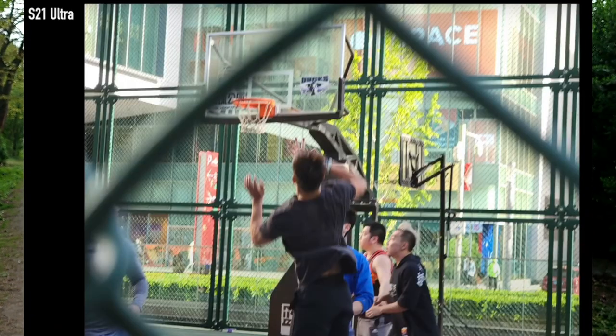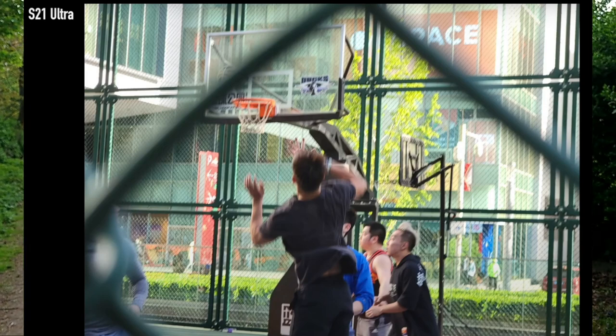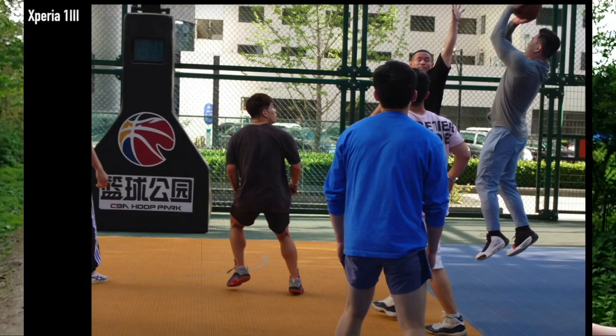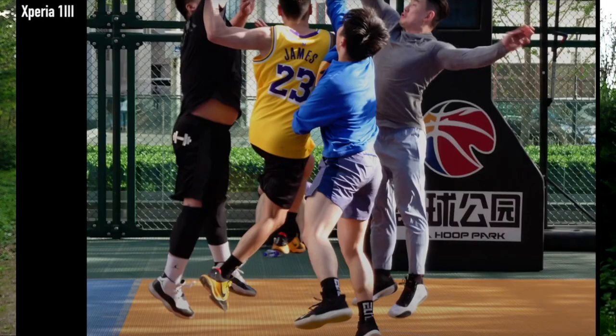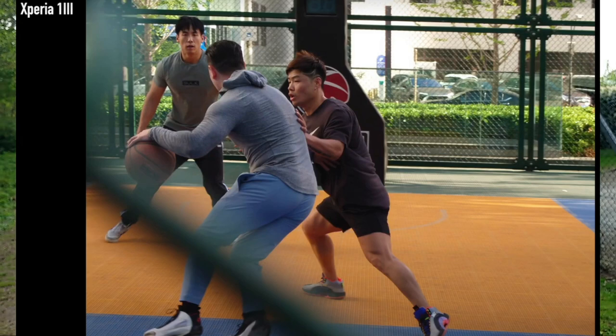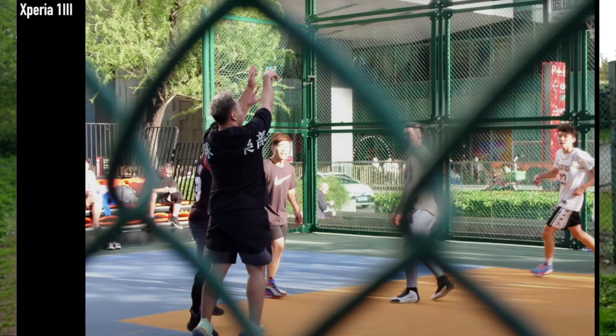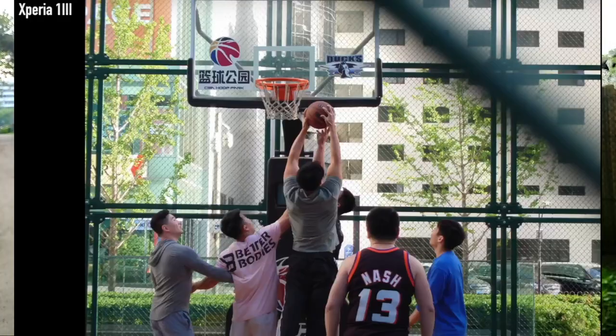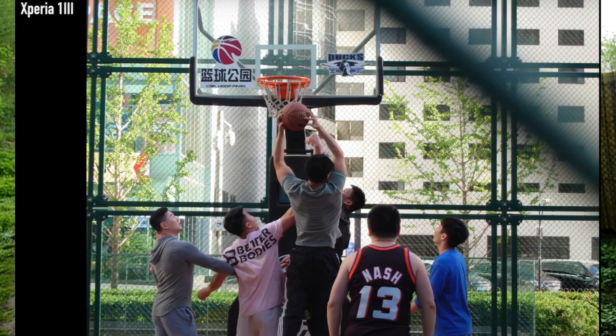I grabbed some screenshots from the video showing a basketball game. The reviewer was comparing the Samsung Galaxy S21 against the Xperia when taking shots of basketball players in action. What you can clearly see is that with the slightly zoomed-in Samsung, it is impossible to get a clear shot — about 80% of those shots are not sharp. On the other hand, about 80% of the shots with the Xperia are sharp. It's a complete opposite, because the Xperia has good eye tracking, face tracking, and object tracking. You can tap on one of the players and it will keep them in focus. With 10 frames per second, you get pretty good sports shots — like a player jumping with the basketball.